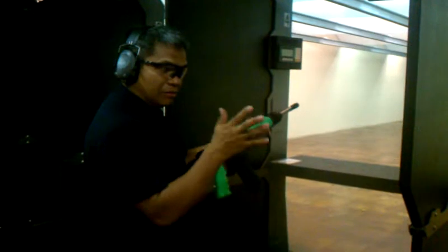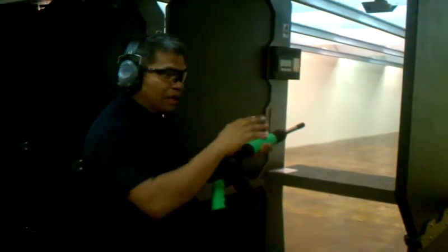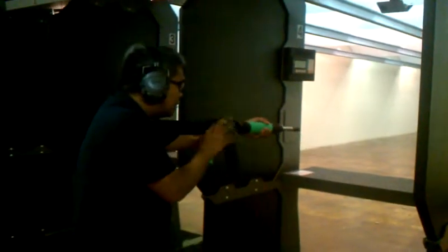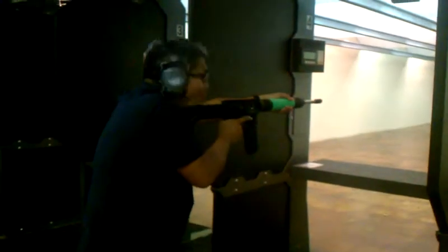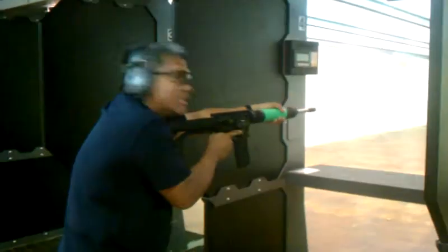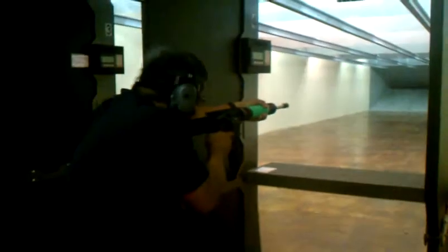We're going to shoot the SBR bullet, and then three rounds we don't want to mention the brand of, and then SBR again. So here comes — with a peculiar cop by the way. I'm shooting a .22, dude. Here we go. The second round is SBR, the third round is SBR, and then three not-mentioned-brand AR rounds.